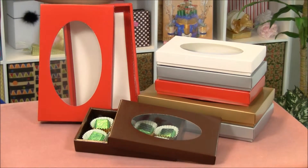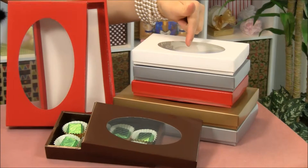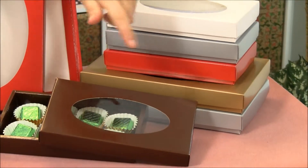These candy boxes come in two different sizes and they come in five different colors. We have our white, our silver, our red, our gold, and our chocolate.